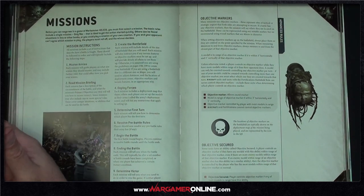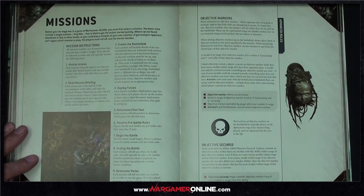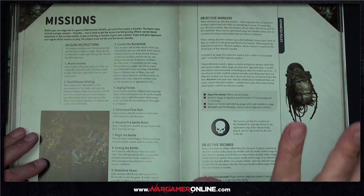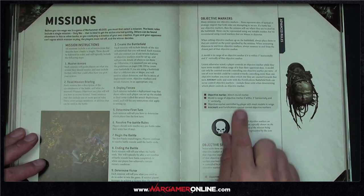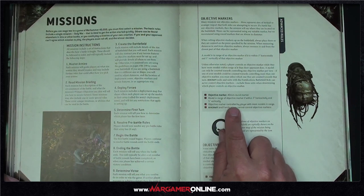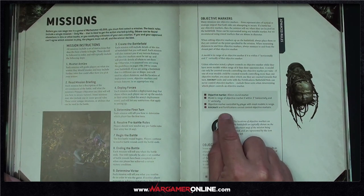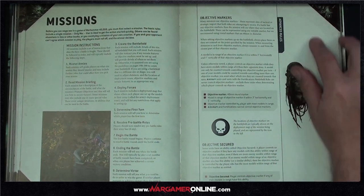We're going to jump into some test games, so check the description below. One thing I wanted to pick up: objective markers now have a physical size — a 40mm round marker. Models are in range when within three inches horizontally and five inches vertically. The objective is controlled by the player with the most models in range. It's no longer a pinpoint at the centre — it's the full size of the base.